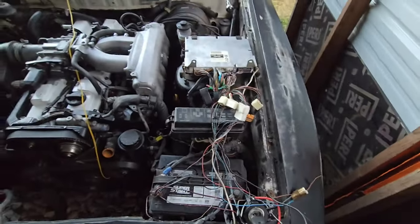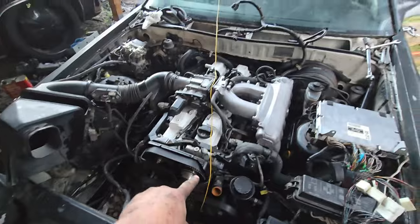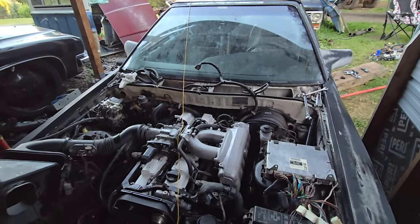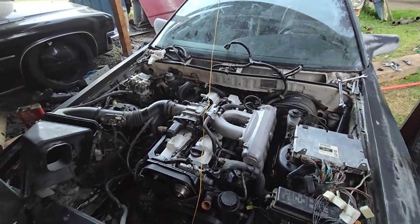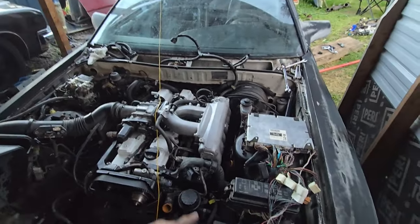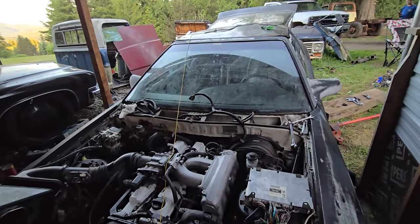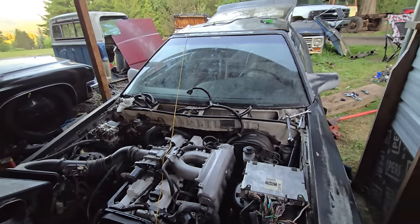I'll show you what I've done with the wiring so far. We got the whole motor put together. I have a wire running back to the fuel pump — for some reason the back half of this car isn't getting power and I haven't figured that out yet. So I just ran a wire that I can connect to the battery to run the fuel pump. These cars have two fuel pumps — a regular pressure and a high pressure fuel pump — and I'm not sure which one I'm even hooked into.